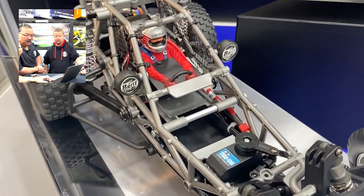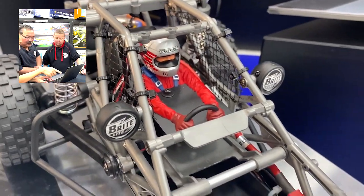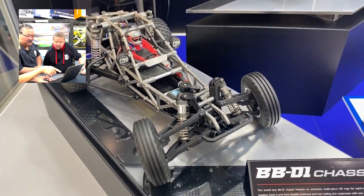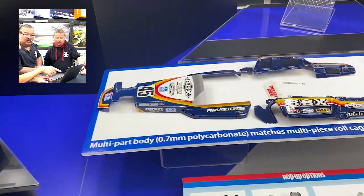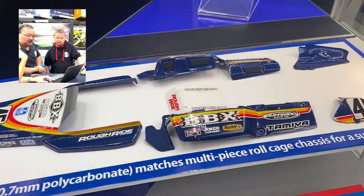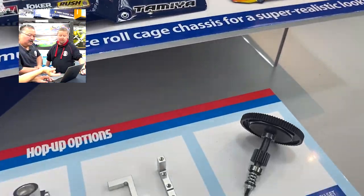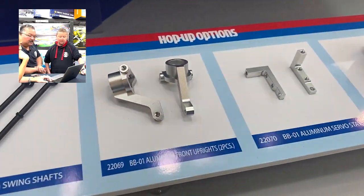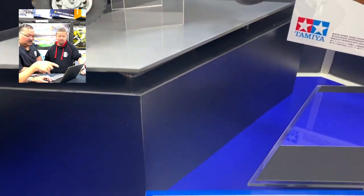I'm assuming the body would come in unpainted — you can paint it yourself. It says here that the body itself is not a standard body shape. It's like a three-piece — what they call a three-piece — one at the front, one at the side, and one at the rear. So you can add and subtract as you go along, very customizable. Would this be painted? Hard to say. I would assume it would be unpainted, and knowing Tamiya, they allow you to customize.